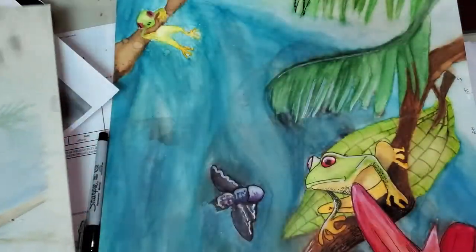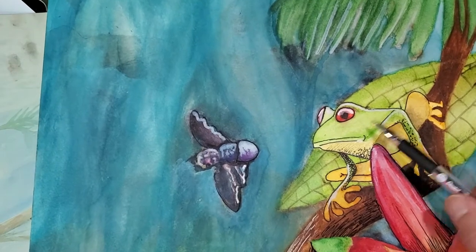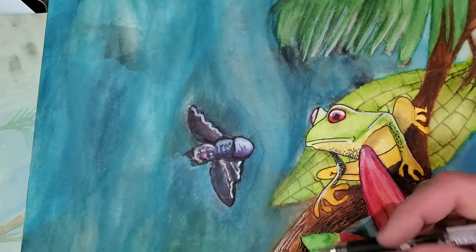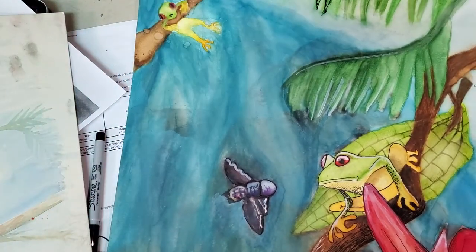One nice thing I love about using a pen is anytime you want, you can add more color. So if this frog — I want to make him a little bluish — I can still add blue and other colors on top of him, and I can still come back in with the pen when that's dry. So continue what you're doing.